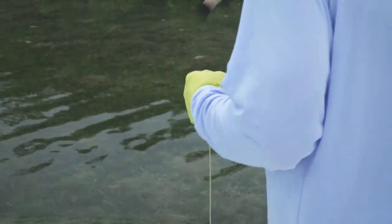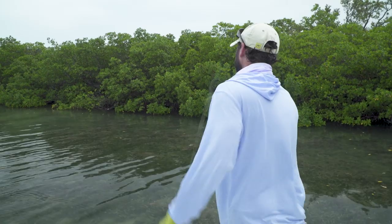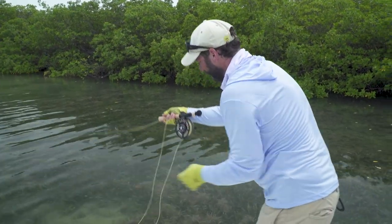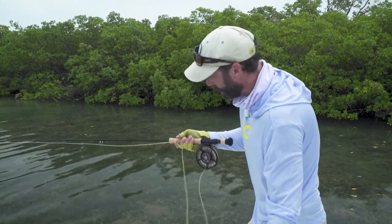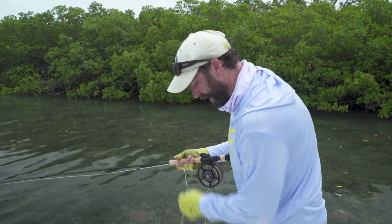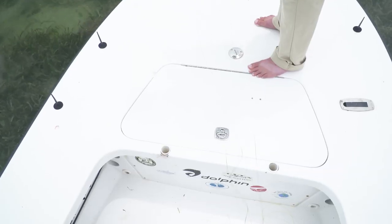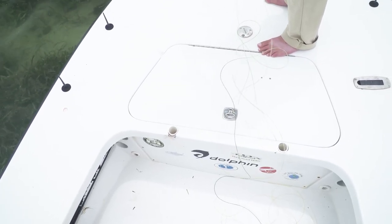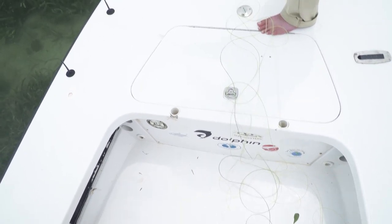Next I'm going to make a couple of false casts to make sure I've got the right amount of line and can turn over what I've stripped off. I'm going to shorten that up so I don't introduce any twist into the fly line, since I'm not shooting all of it on a cast. Then I'm going to restack the fly line on the deck of the boat so on my next shot the belly comes off first, which helps minimize tangles during the day.